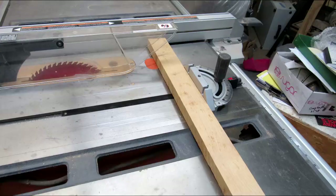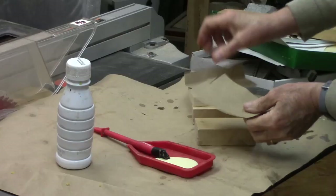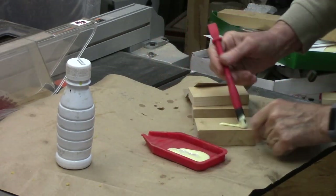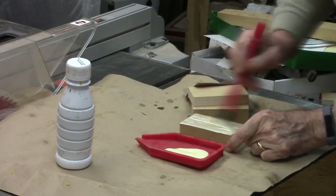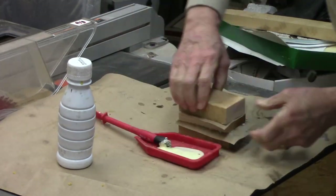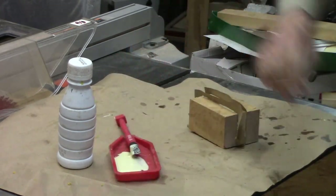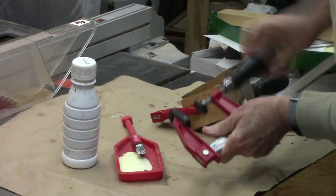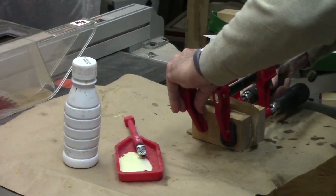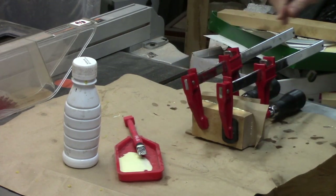I put two blocks a little over an inch thick with a piece of scrapped pine about three quarters of an inch. I'm going to glue it up with cracked paper so I can make a nice joint that makes it easy to split this paper joint. I'm going to put on a little bit of glue. I got it roughly squared up — we just let it dry.